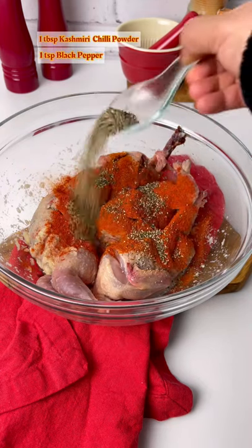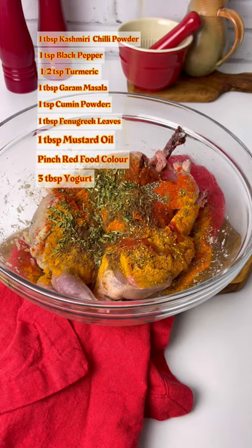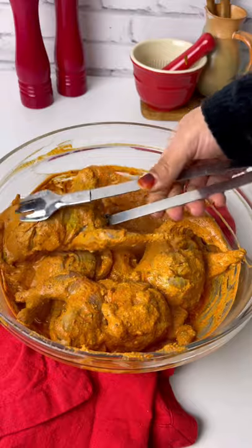add Kashmiri chili powder, black pepper, turmeric, curry masala, cumin powder, kasuri methi, mustard oil, and a pinch of red food color, and yogurt. Mix everything well together and leave to marinate for around 5 hours in the refrigerator.